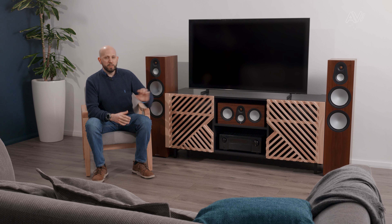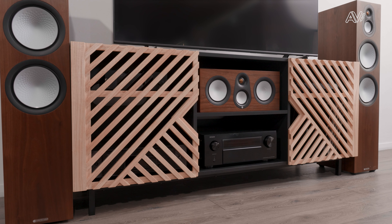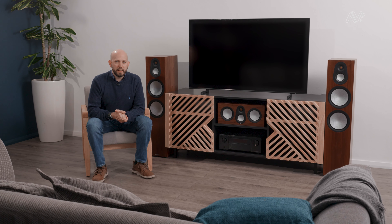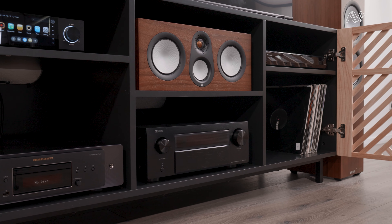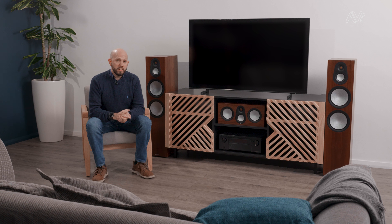The middle section is open because this unit is really envisaged for people with an AV receiver and a home cinema setup. The units are nice and large and deep so they can accommodate some of the biggest AV receivers on the market and some of the largest centre channel speakers too, leaving plenty of room in the other two sections for things like games consoles, set-top boxes and Blu-ray players. The unit is 162 centimetres wide, and we imagine it will accommodate a 70-inch TV without any overhang.